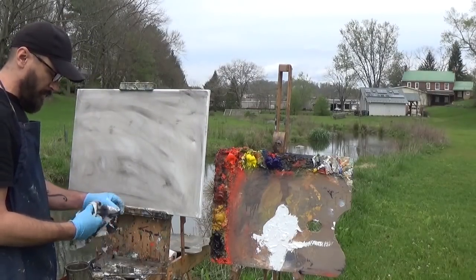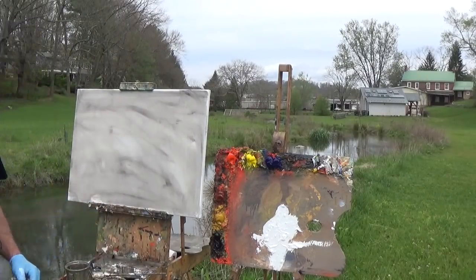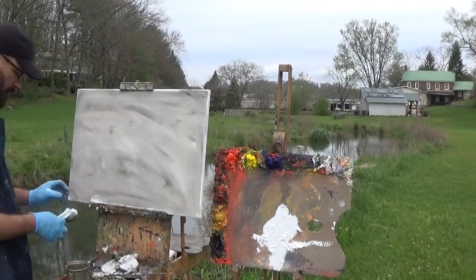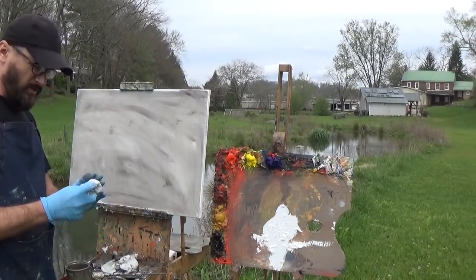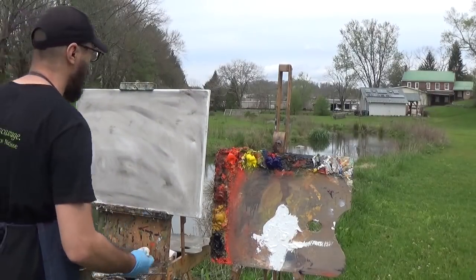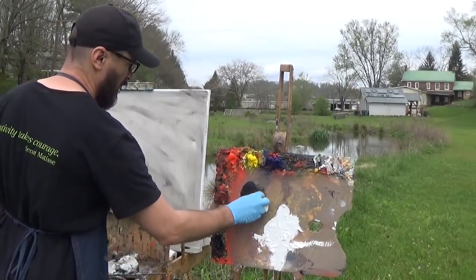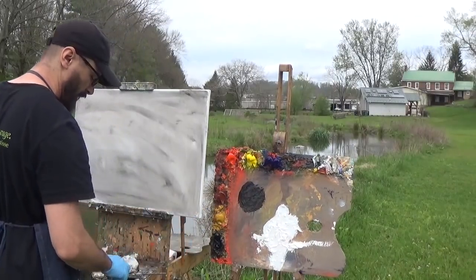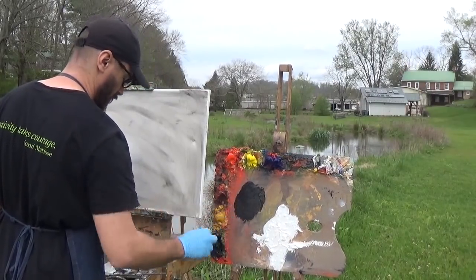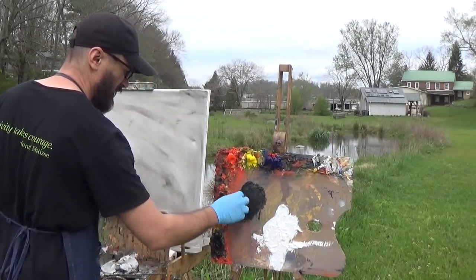If you've been watching these beginner videos, you know we're not going to start with brushes. I want to lay in my dark pattern using just the paper towel. Wad it up to create a nice pad, then go right into your medium with ultramarine blue and burnt sienna to make a nice dark. I want you to start paintings this way regardless of subject — it'll really help you get over the tendency to focus too much on detail.